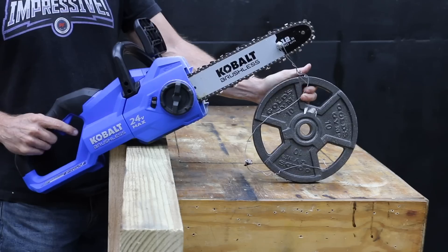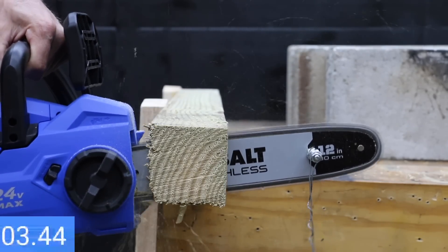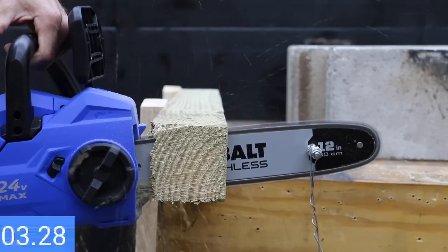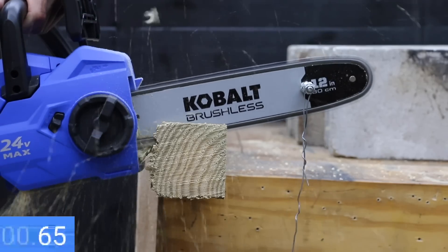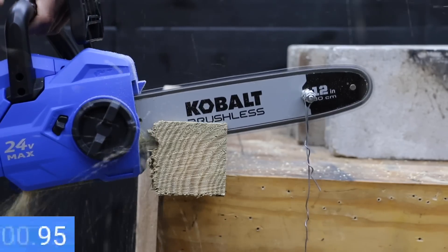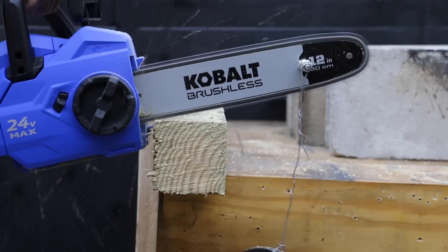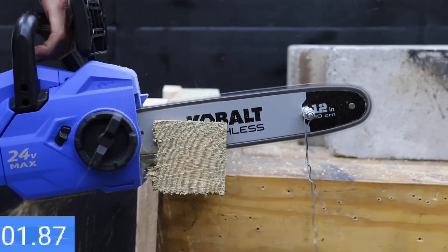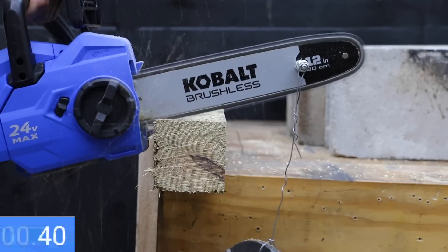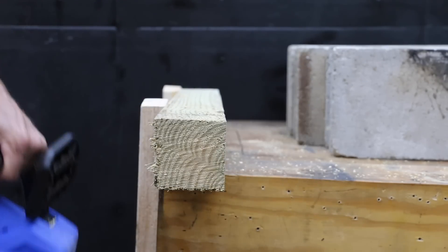Let's test the cutting speed of the Cobalt with 10 pounds of weight on the bar. The extended run battery made cuts in 3.59, 3.69, and 3.64 seconds for a three-cut average of 3.64 seconds. The Ultimate Output made cuts in 3.49, 3.69, and 3.69 seconds for a three-cut average of 3.62 seconds. The Ultimate Output technically won by two one-hundredths of a second, but it was extremely close.